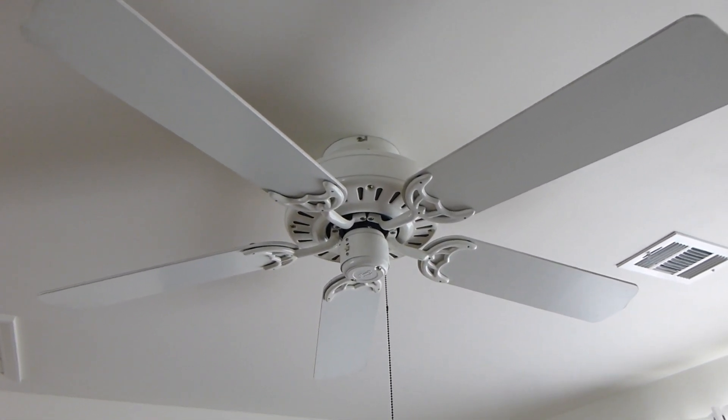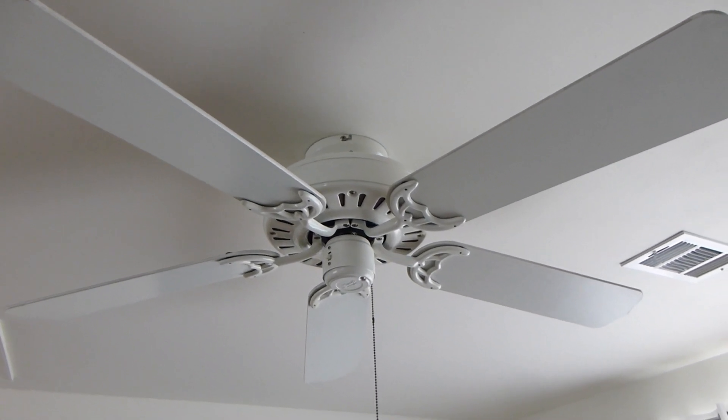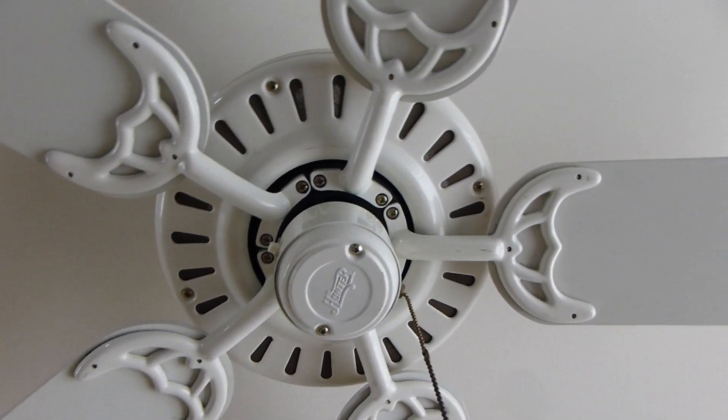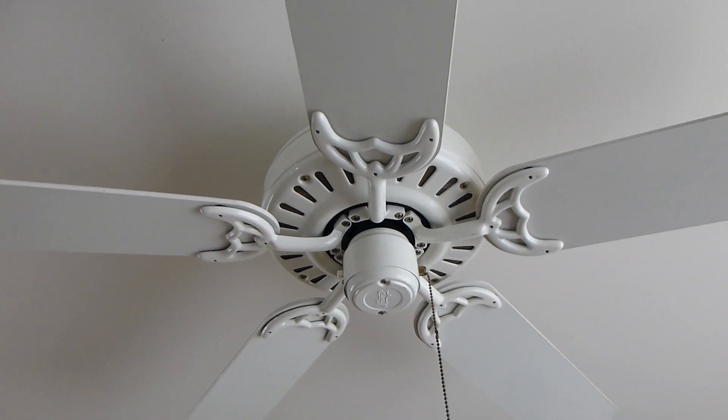Here's a 52 inch Hunter Summer Breeze ceiling fan in the all white finish. This is in the now family room, used to be the garage of the Shore House.